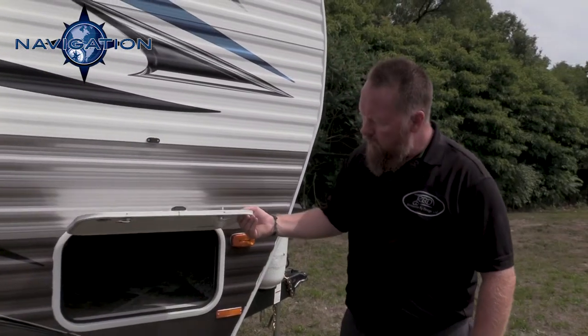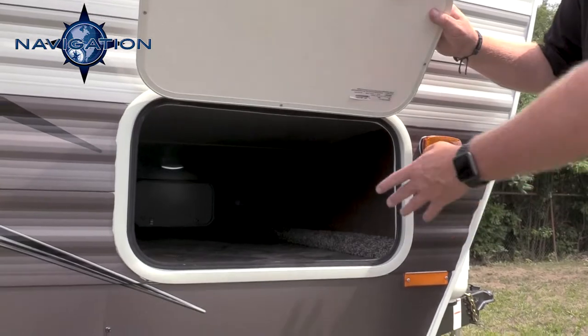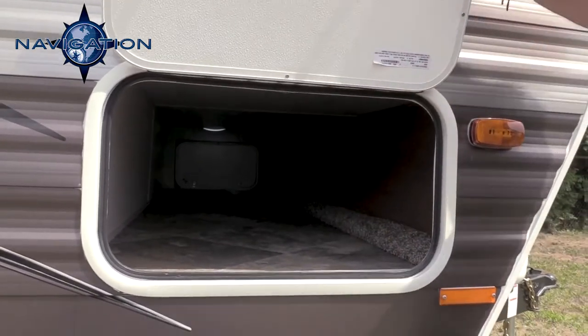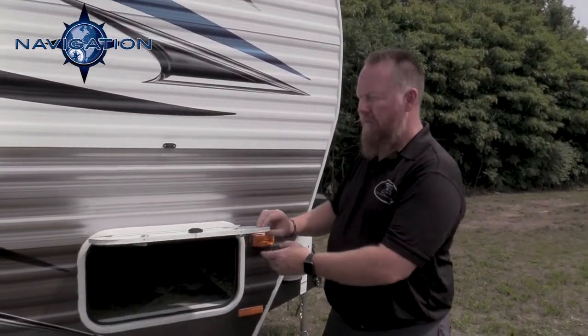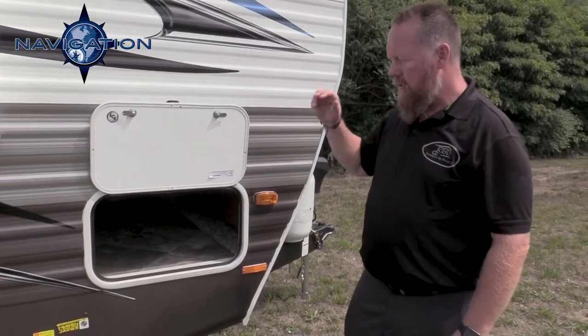Your pass-through storage up here has a 1-inch insulated door. You can see it goes all the way through to the other side, and you have a light up at the top. One of the other neat features is we use magnetic door catches, so you don't have a plastic catch hanging out that can get cracked or break. It's just a magnetic door catch — works out really nice.